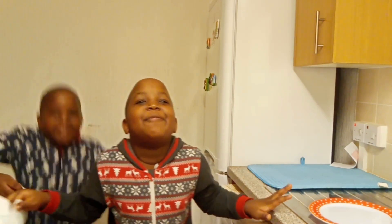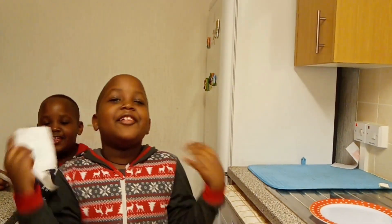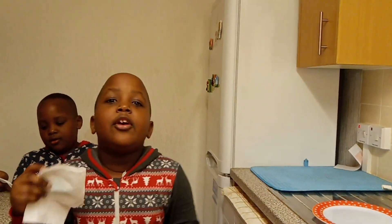Merry Christmas, guys! Did you know — do you think that paper and water mix? Let's find out.